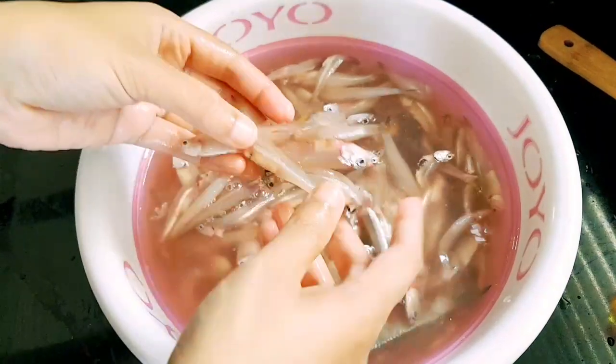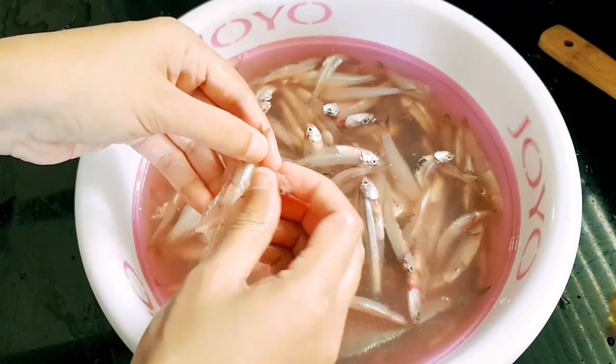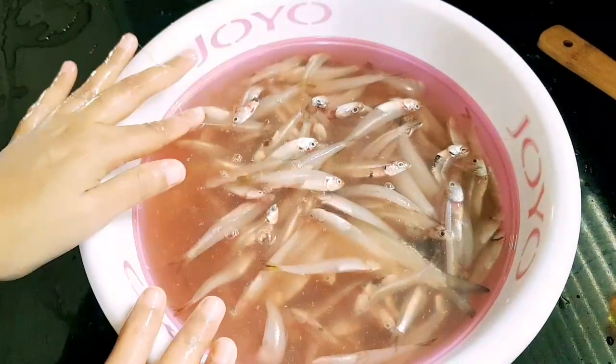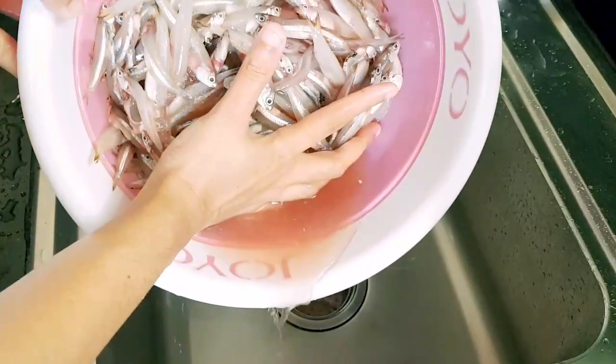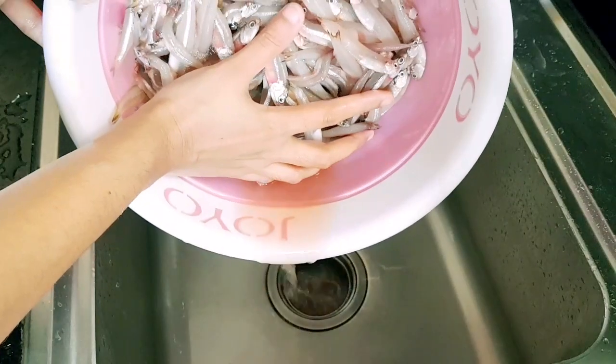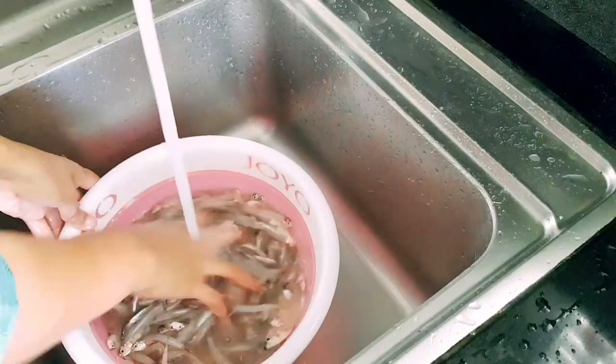Let's see, we have the same piece here with a piece of paper, and we can work with it.